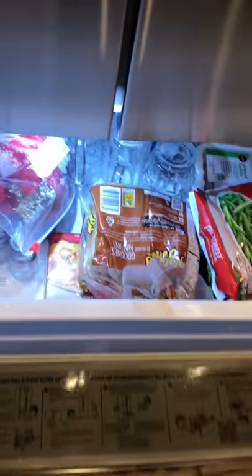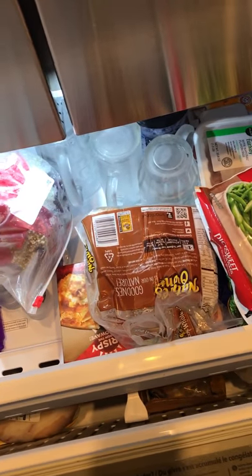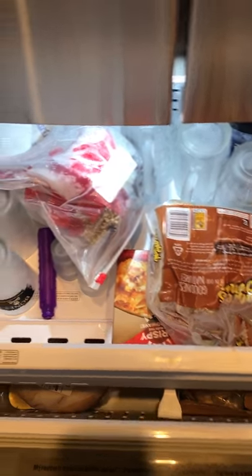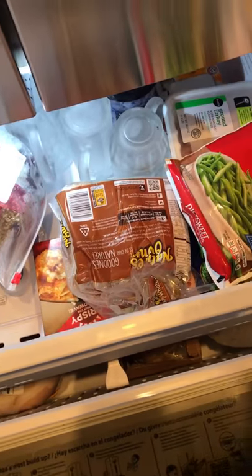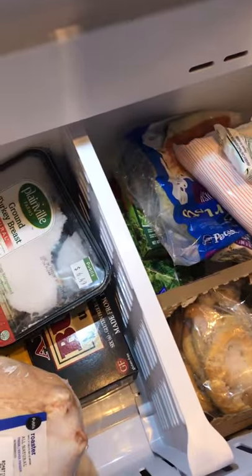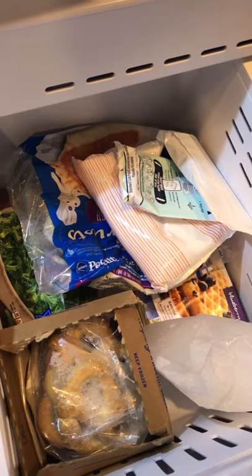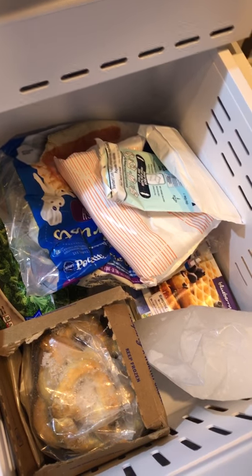Let's move down to the freezer. It opens up and it's fairly big — the first part is a drawer where I keep the things I'd access most: some glasses, bagels, meat, and vegetables. Then there are bigger baskets in the bottom with a separator. On one side I kept meat, the other side mostly vegetables, fruit, and some ice packs.